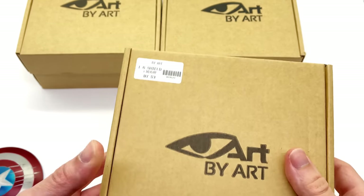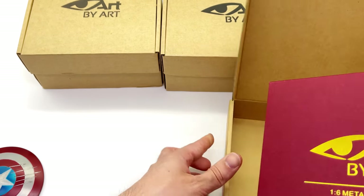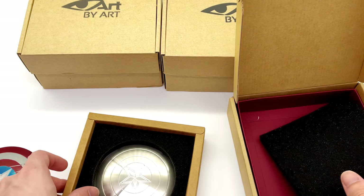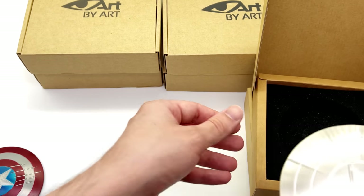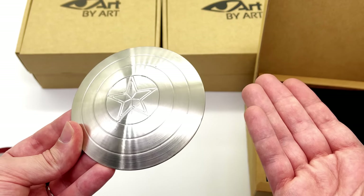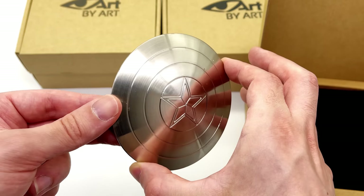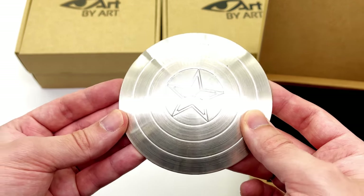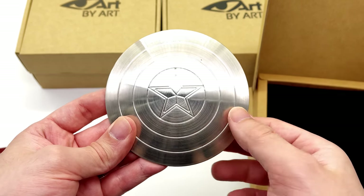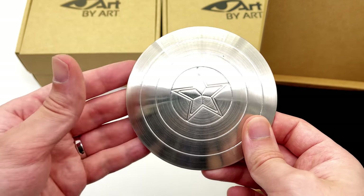Next up, let's take a look at the S3 option. They're not named in a way that you could instantly tell what this is supposed to be just from the box itself, but this one is the straight-up chrome shield from Captain America: The First Avenger. I actually have the Pop Toys outfit set for Cap with the World War II military uniform, so this will go perfectly for him. It does have a star on the front, as they were reusing the mold, but that's perfectly fine.